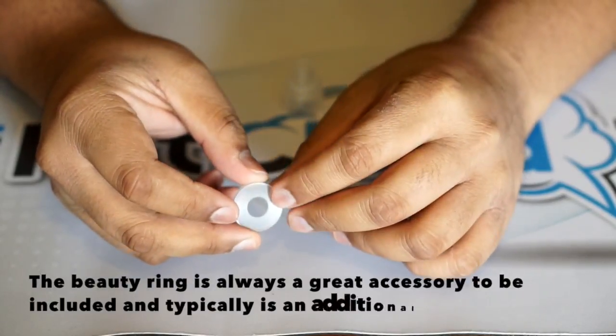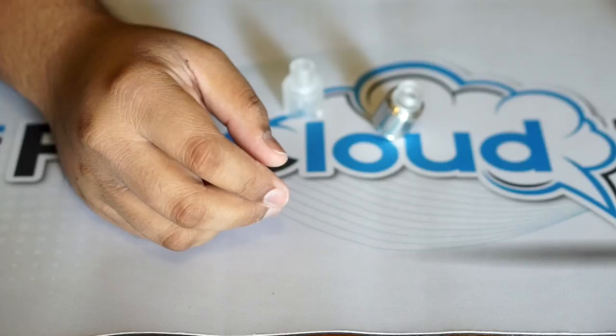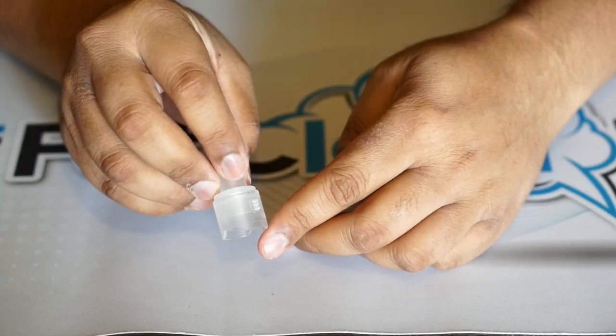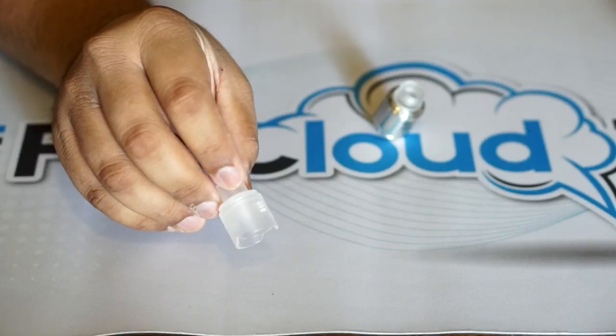It's really great how all this stuff is included, especially for the price point — I think it's like 30, 35 bucks, it's not bad. And then here's the clear PMMA cap, which you see a lot of lately — it's a really popular kind of accessory.